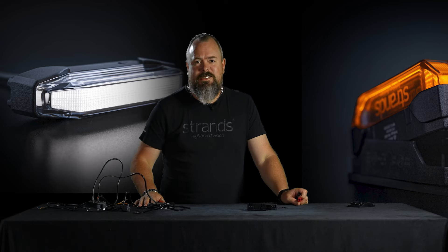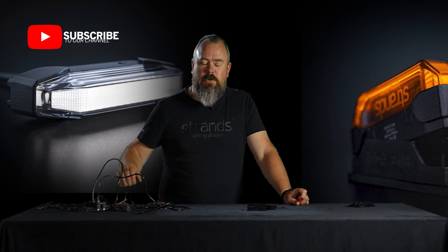Hope this makes your car designs really cool. Thank you for watching. Bye bye.